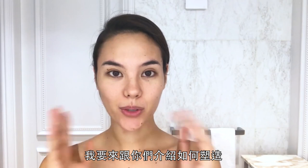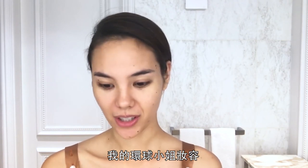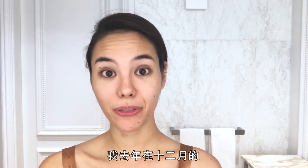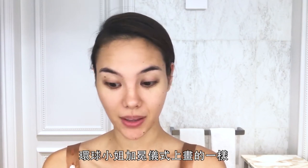Hey everyone, it's Kat here. I'm going to show you how to do my Miss Universe glam. This is the exact look, or pretty much the same, as what I did for my coronation of Miss Universe that happened last December.